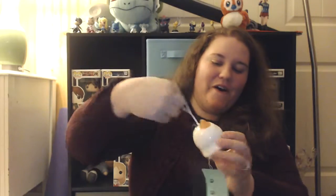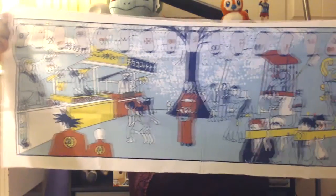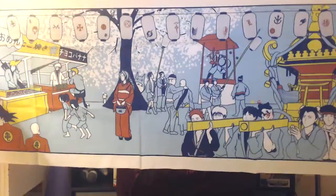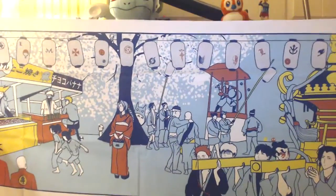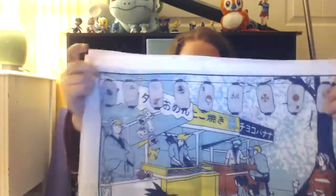Oh my gosh, it's a little wind chime — that's so cute! And this is the tenugui matsuri that they sent, which is a decorated fabric. It's a handkerchief or like a scarf, but this is just stunning, so pretty. You can see little things like Totoro, Goku, and there's Mario playing the drums. This stuff is so cool!